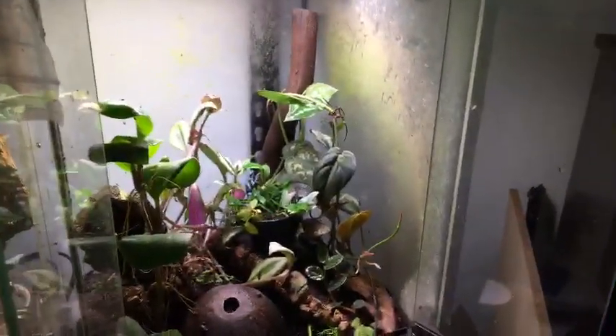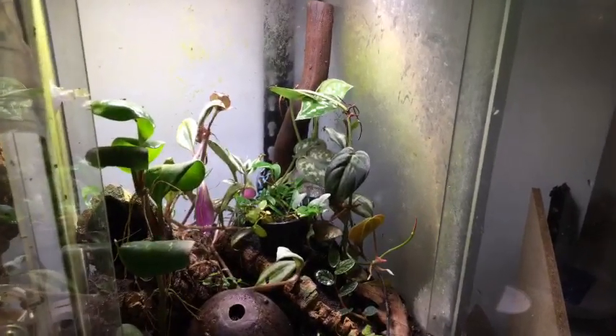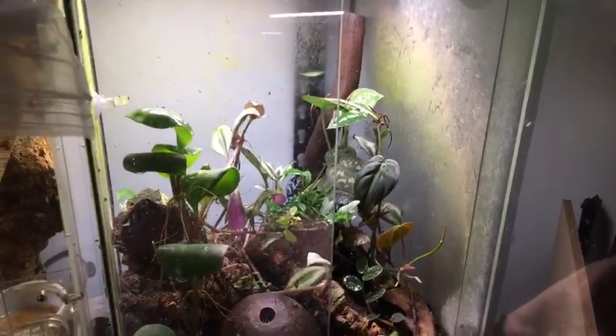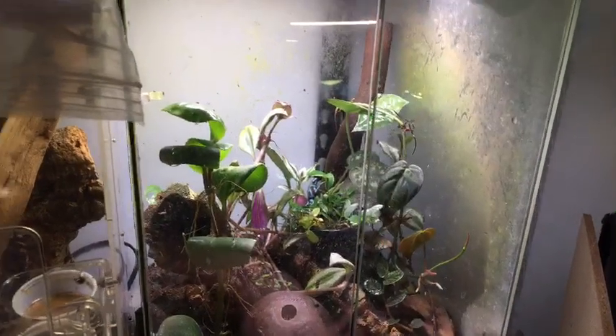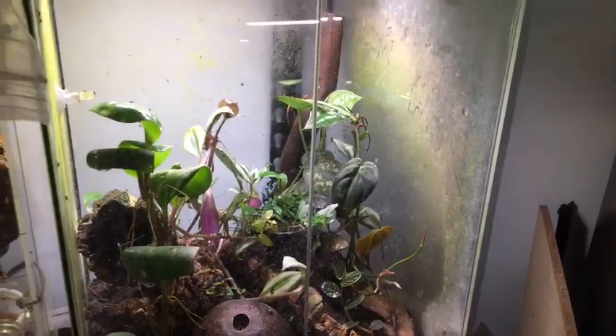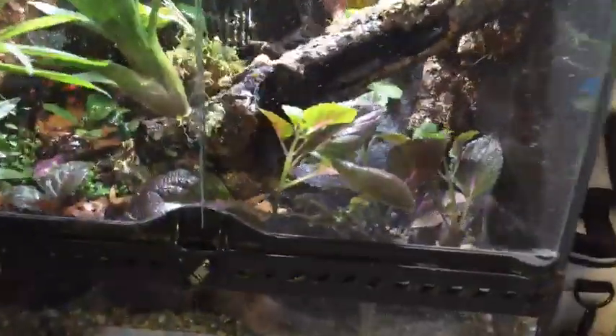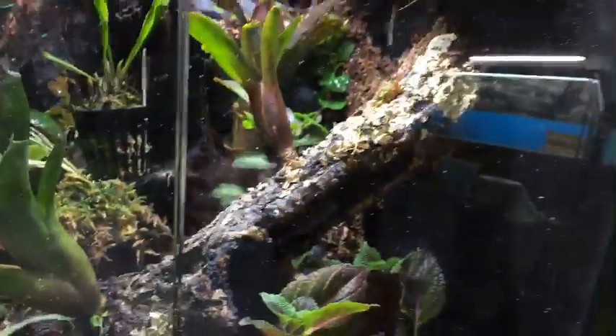Last but not least is humidity. These guys basically require very high humidity — preferably above 80%, so 80 to 100%. They do perfectly fine in that range. That's pretty much it for general dart frog care. I do plan on making another video with my big camera — not on live stream — to go through much more detailed care for these guys, but I figured I'd do a more general talk on stream.